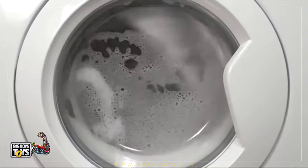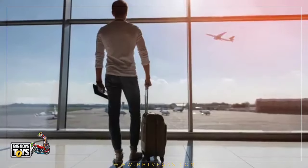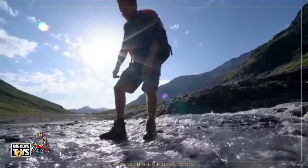Rev Socks can be washed five times less frequently than regular cotton socks, allowing you to pack less and travel lighter. Rev Socks feels better, smells better, and provides an active germ fighting defense system for the ultimate active wear performance.